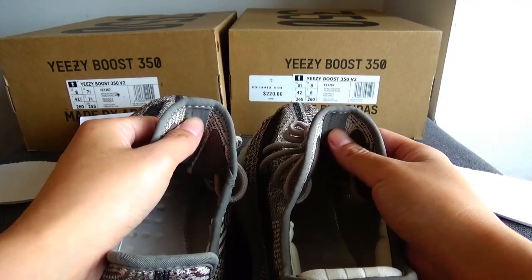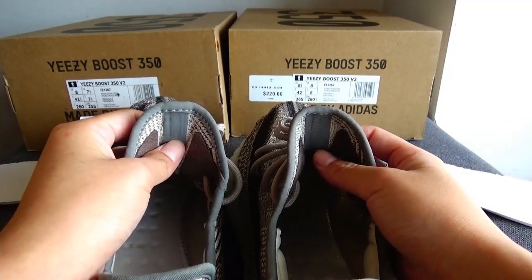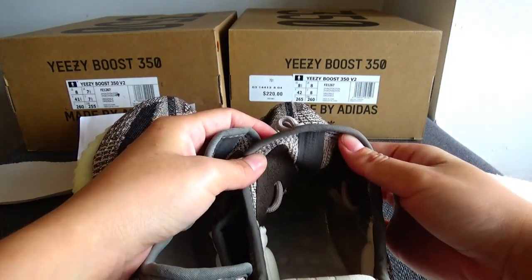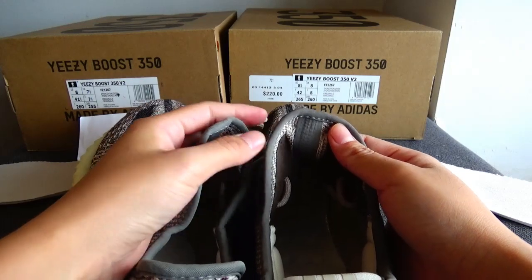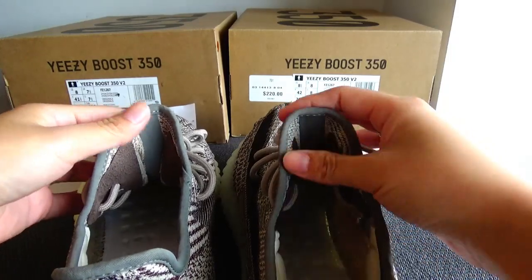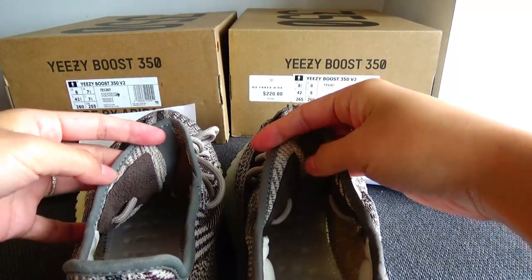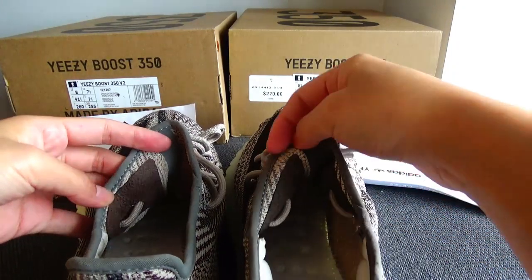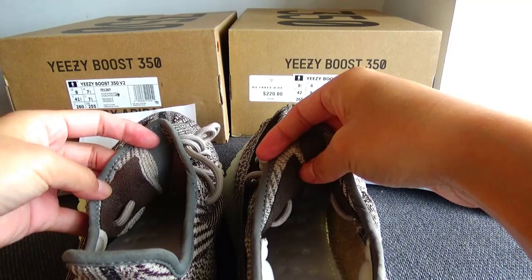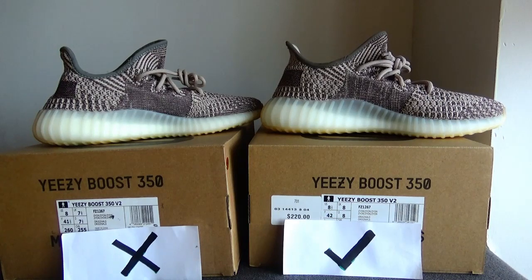We can compare these two straps: the cheap version one with a more light grey strap, and the gold version one with a more dark grey strap. For this part, they are the same difference — this one with a more dark brown piece and this is a more light brown piece. Thanks for today's watching — see you next time.